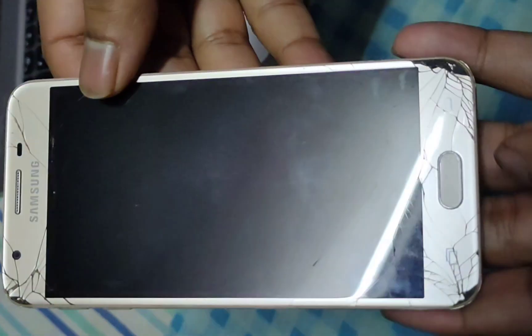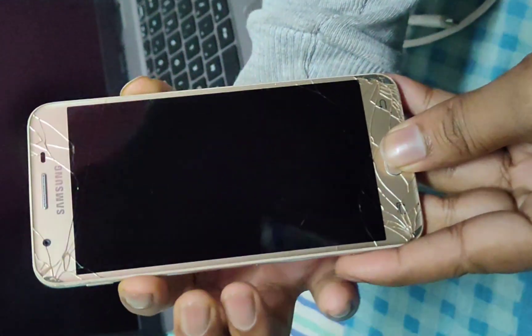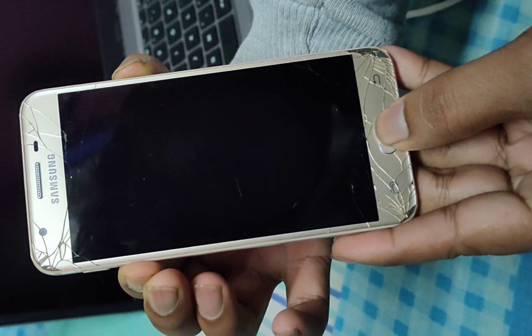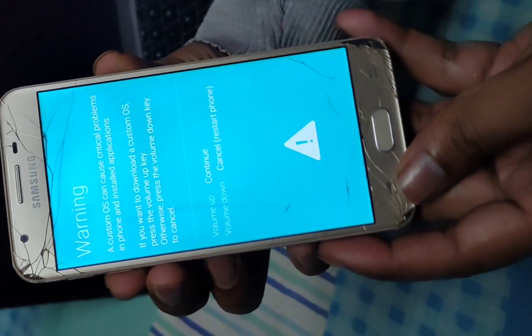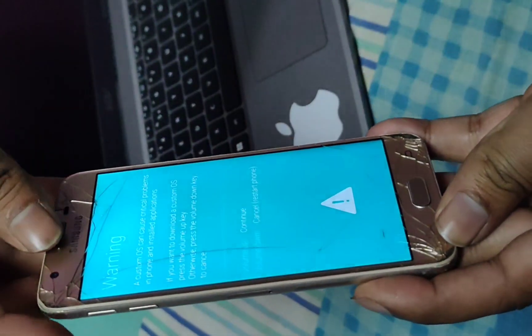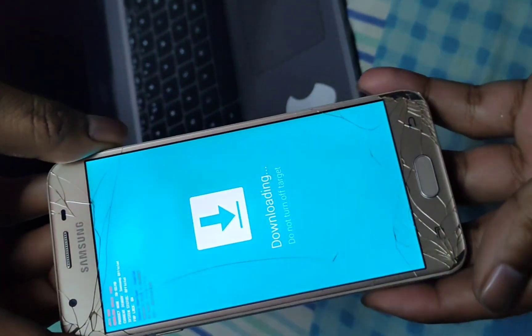After that, you have to take your phone and press the Home key, Power key, and Volume Down key at the same time. After this, you should press the Volume Up key. This will redirect your mobile to download mode.